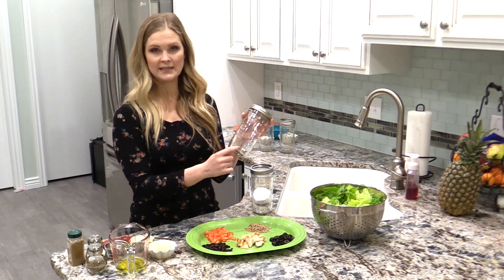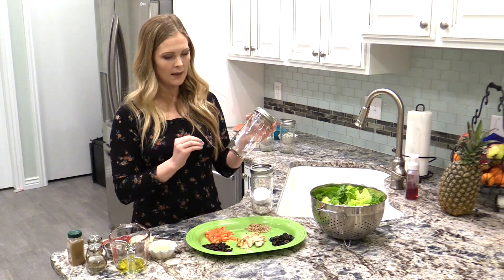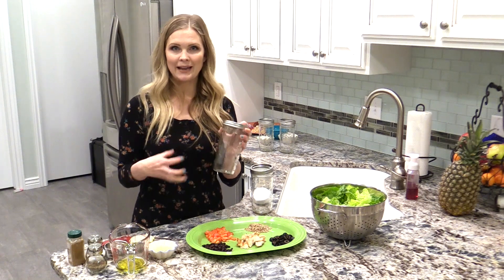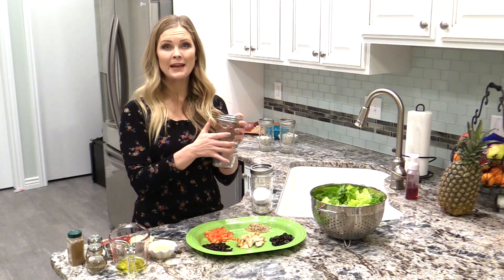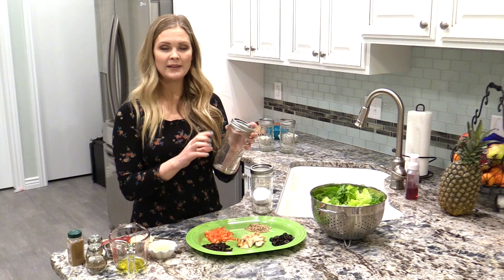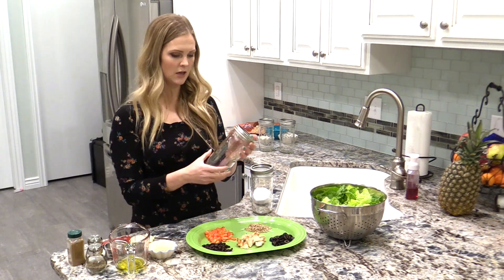You're going to want to start with your dressing down at the bottom, and then I like to put any protein or anything that's spongy — like cucumbers, peppers, or anything that can kind of marinate in that dressing. I like to put that at the bottom, and then my other vegetables, and then you're going to want to make sure to keep the lettuce away from the dressing, because that's going to keep it fresh a lot longer. It's not going to get soggy — you don't want your lettuce soggy.